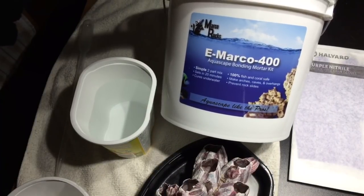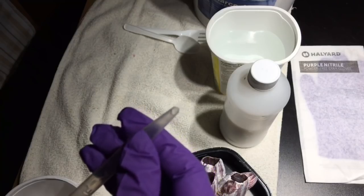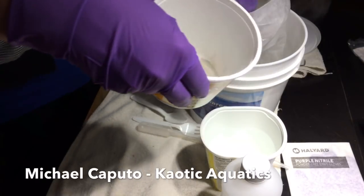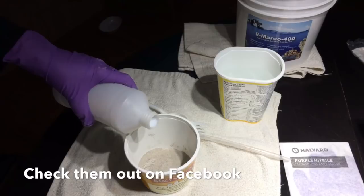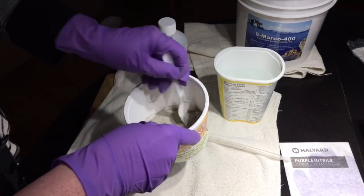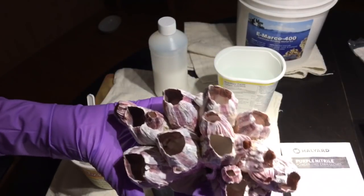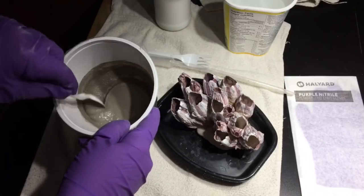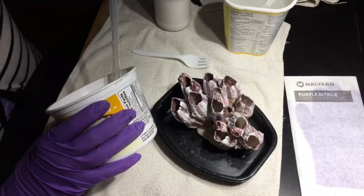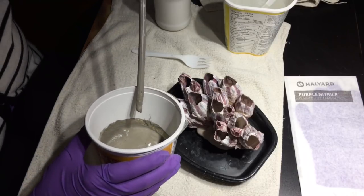Here I've got some eMarco 400 mortar, left over from when I created my aquascape. I was talking to Michael Caputo at the Greater Niagara Coral Show — he has Chaotic Aquatics — and I asked if he thought it might be a good idea to do what I was planning with this barnacle. He pointed out the last thing I wanted would be stagnant water inside the cavities, and he was 100% right. So I decided I would mix this stuff up runny and use a pipette to put it inside the cavities.